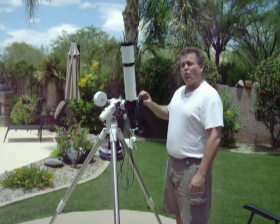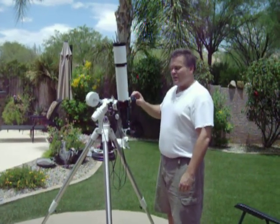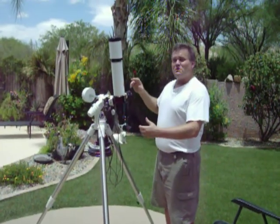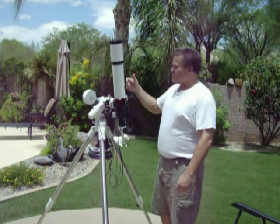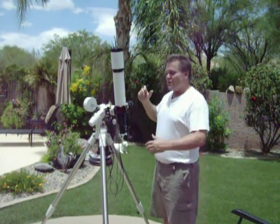The only improvement I could see Lunt making with the pressure tuner is it takes quite a bit of torque, especially as you increase the pressure on the tuner. It takes quite a bit of torque to turn this thing down, which moves the scope as you're looking through it. So unless you've got a mount rated for like 50 or 60 pounds, as you turn the pressure tuner, you're going to have movement in the image.